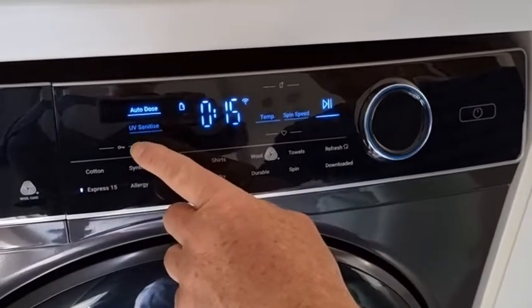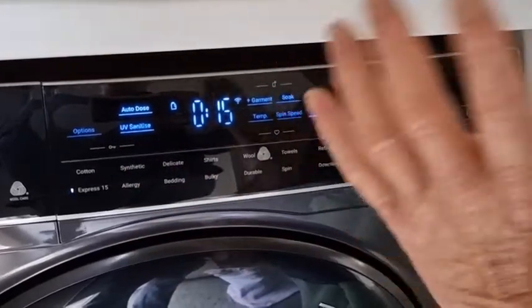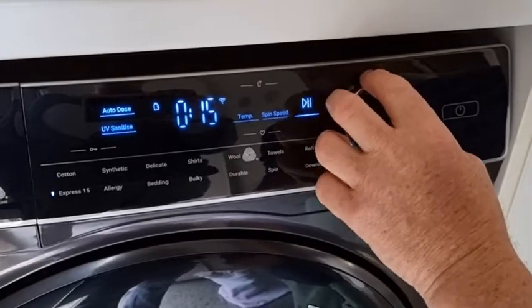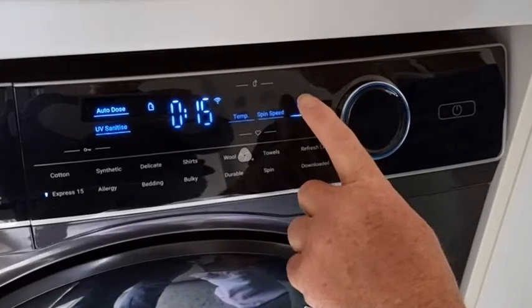One of the other favourite features is the UV sanitiser. That's a great way of getting all those nasties out of the dirty jocks and socks, and with that we're ready to go. It's as simple as pressing play.